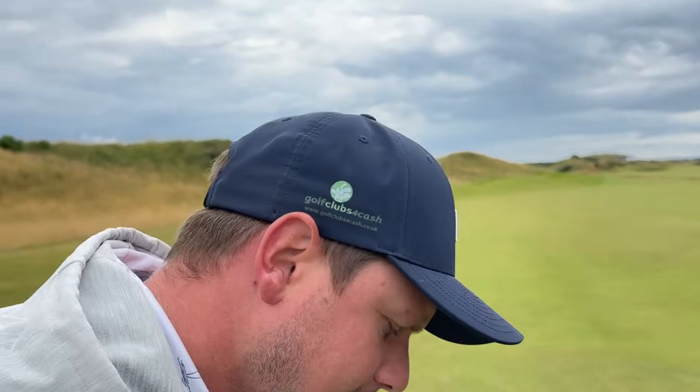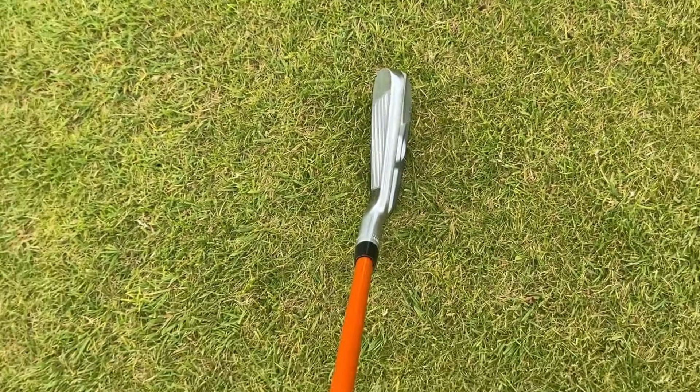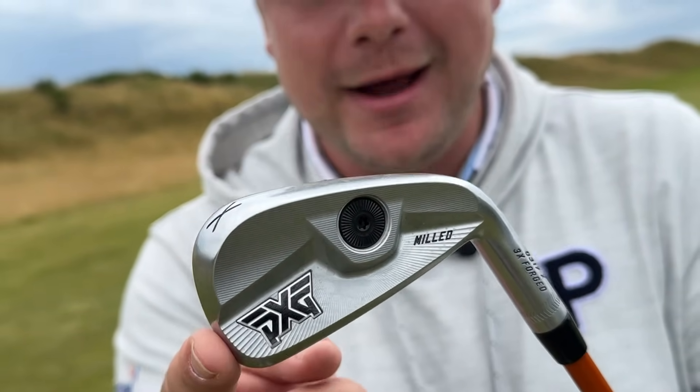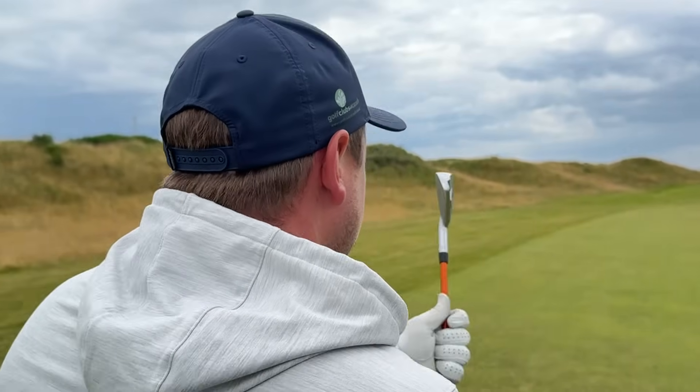But look at this down at the ball - I think that is as good-looking a driving iron as any. You can tell there's a little bit of forgiveness in there, a little bit of technology with that weight in. And of course the orange shaft really does just finish it off nicely. It's extra stiff - I just wanted to let you know it's extra stiff.